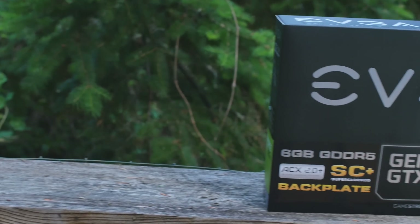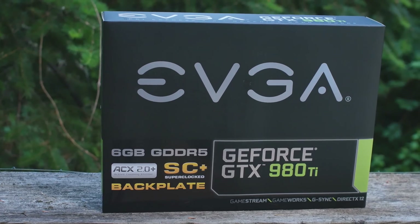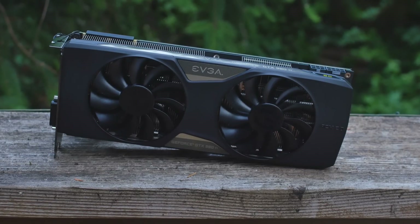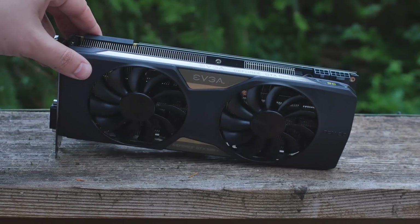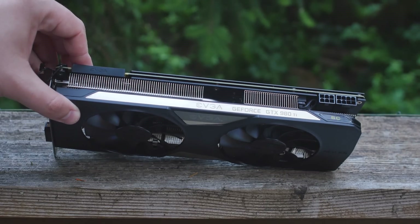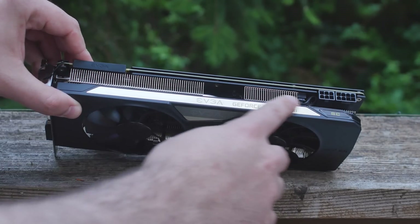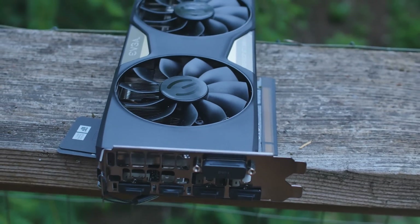We can game at 4K now. This is the GTX 980 Ti Superclocked Plus from EVGA with the ACX 2.0 cooling unit on it. You can see the fancy cooling unit — it keeps things quite a bit cooler than stock and it has a nice look to it. The wording on top lights up when you put it in your system. On the front we have three DisplayPorts and one HDMI.